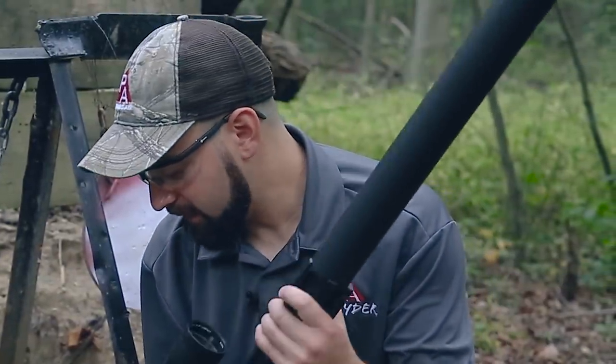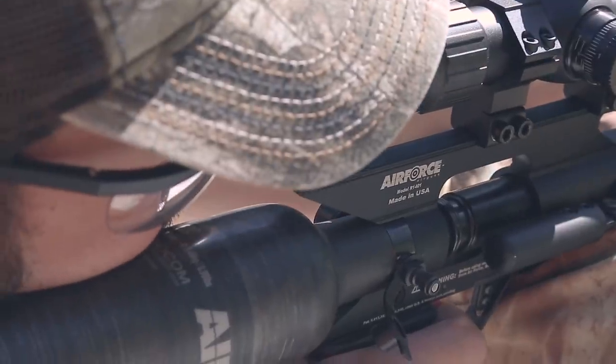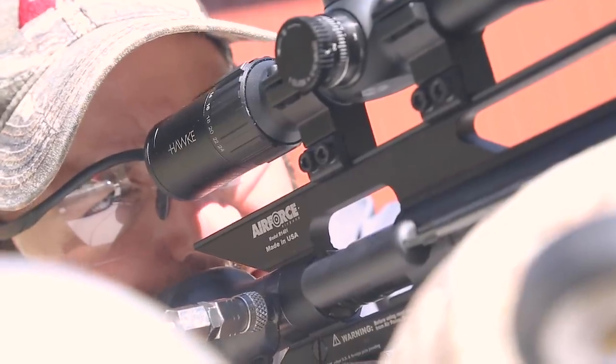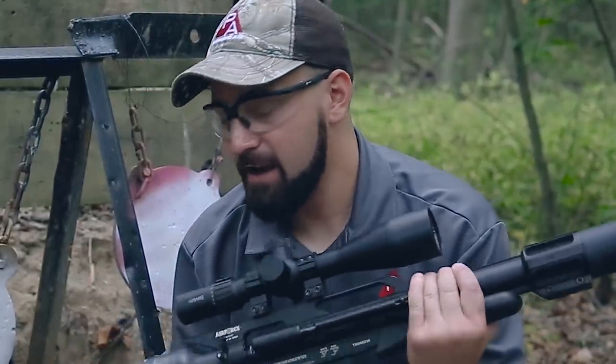The Texan LSS, this new CF version with the carbon bottle, is obviously putting out a lot of power — over 700 foot-pounds with those Mr. Hollow Point slugs. That is a ton of smackdown. For those of you using lighter 300 to 400 grain slugs for hunting, this thing is going to be awesome, producing well over 500 foot-pounds in that range. The carbon fiber bottle is also going to be available in the SS shorter barrel version, the carbine, and the standard Texan as well. Lots of big power out of this new CF version — absolutely awesome to see. Check out the new Texan LSS CF and the full CF line over on PyramidAir.com now.